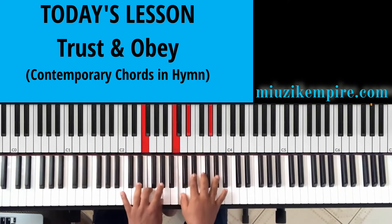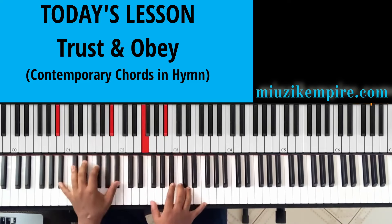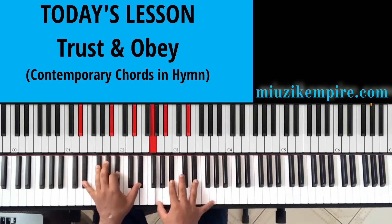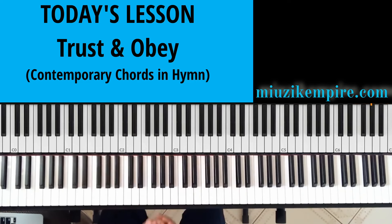Then the Mi chord. So this will be it for this lesson — we have done a lot. We've learned the basic way of playing 'Trust and Obey' as well as reharmonizing it by applying some advanced chords. I'm happy that I've been able to cover two areas: the basic style and the advanced way of playing this hymn. From time to time we'll be doing hymns as well.